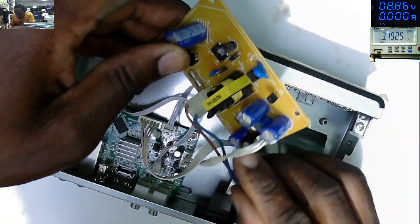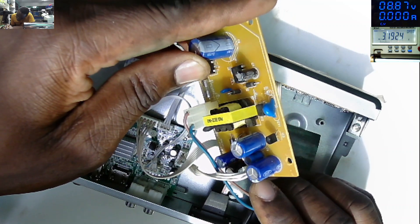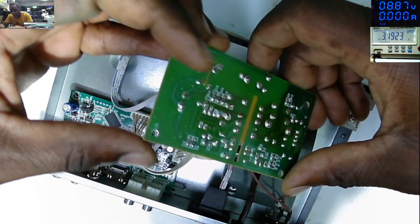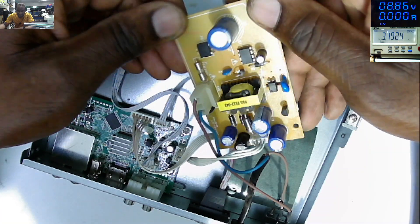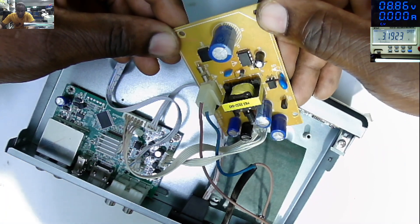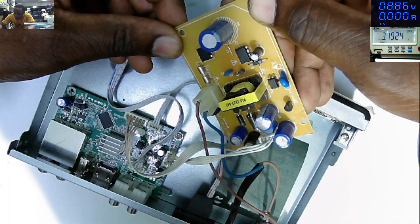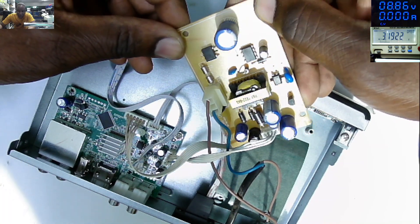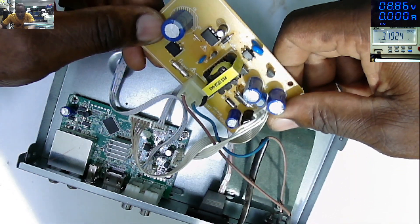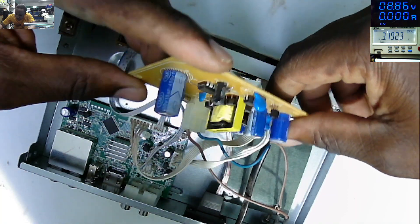That's the switching power supply. On the output we have 25 volts, 15 volts, and 5 volts. I believe the 5 volts is always supposed to be on all the time — the 5 volt power supply should always be on. Then the 15 volts and 21 volts will turn on after you have pressed the switch button. That's what I believe based on what I see.